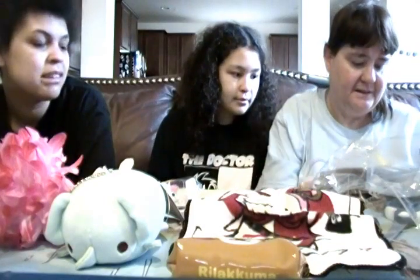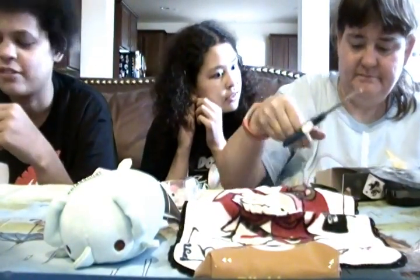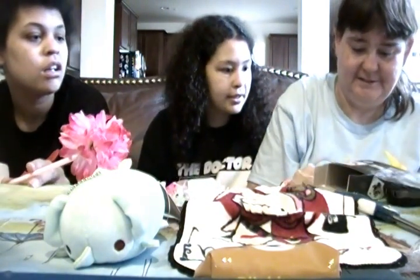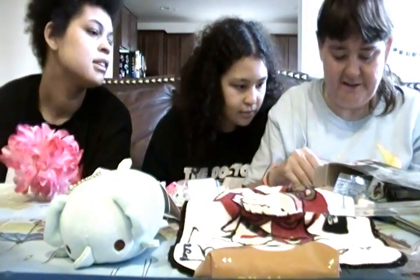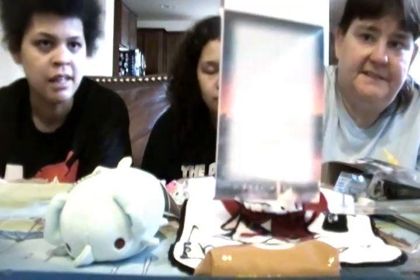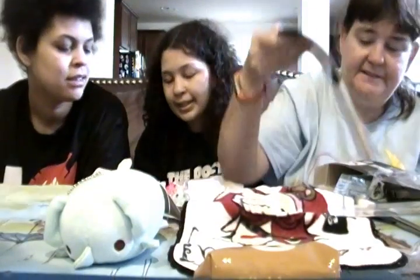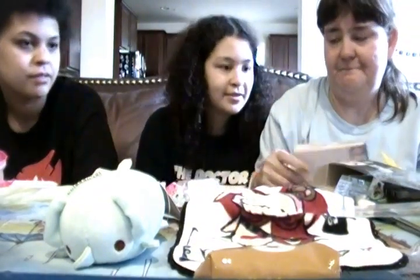I think we have one more thing and it says Your Name — I don't know what this is from. It's an anime called Your Name. Let's open it up and see what it looks like. It's a notepad, and then there's some things in the back — anime people from an anime called Your Name. So let's read about it, and it turns out I'm right.